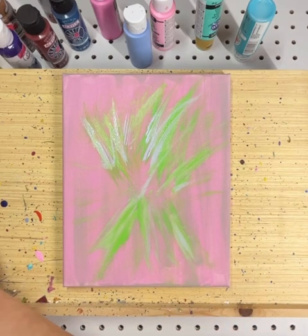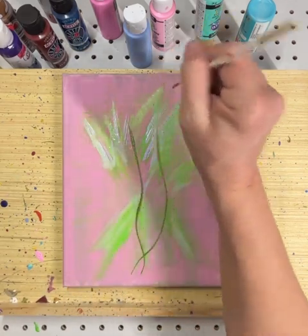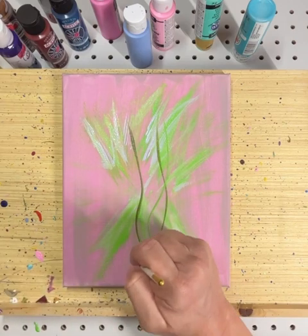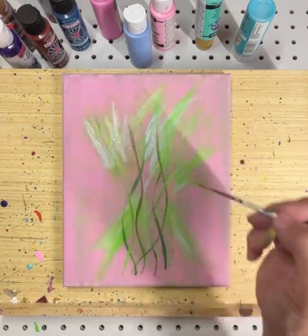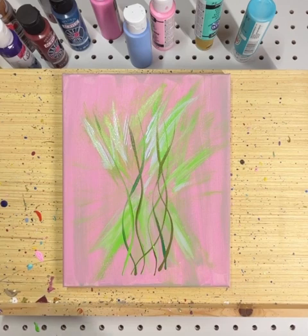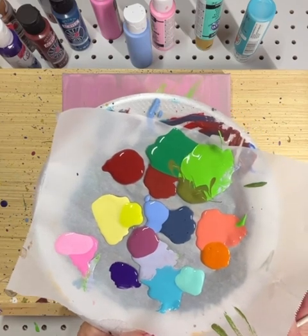I don't know why I'm on such a flower kick, but here we are. I've been doing some bunches of flowers, a few other kinds of designs, but mostly right now I'm stuck on these bunches. It's like the same little flower I'm kind of stuck on. And the color palette tonight is interesting — I'm not quite sure how that goes with this pinkish background.